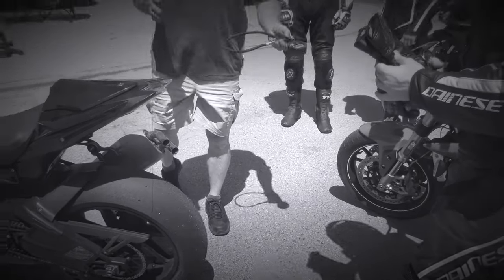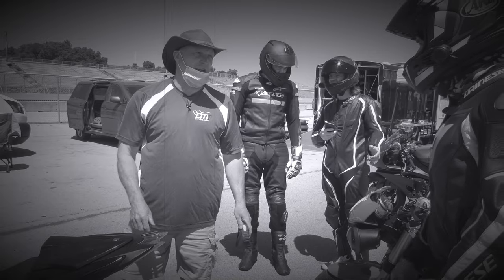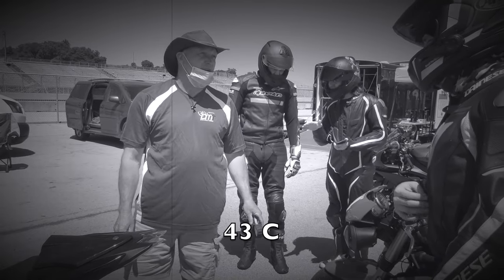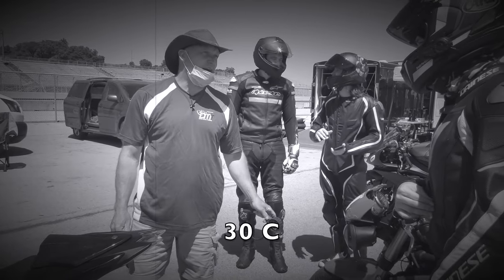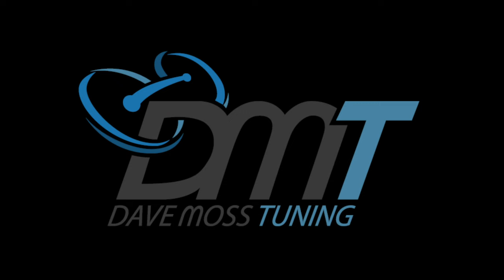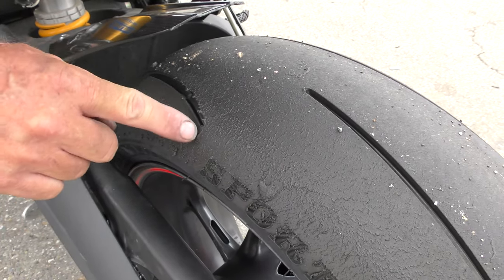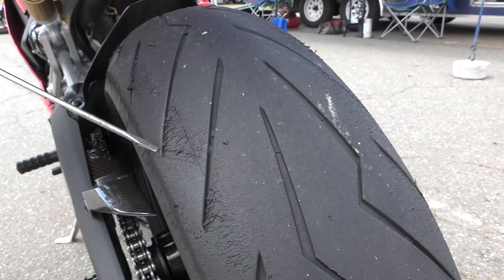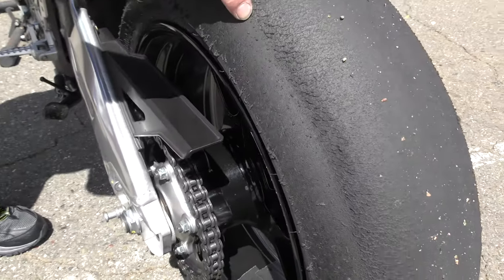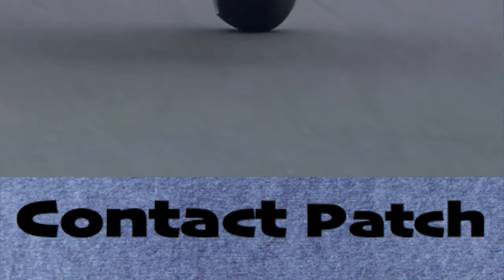Please subscribe to help you and your motorcycle perform better. My name is Dave Moss. For over 20 years now, I've been helping riders maximize the performance and life of the tires on their motorcycles. This is Contact Patch.